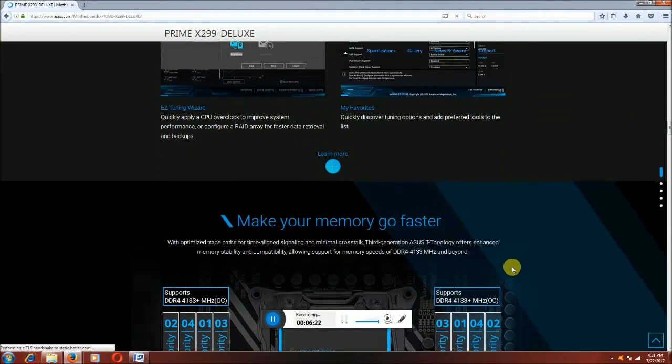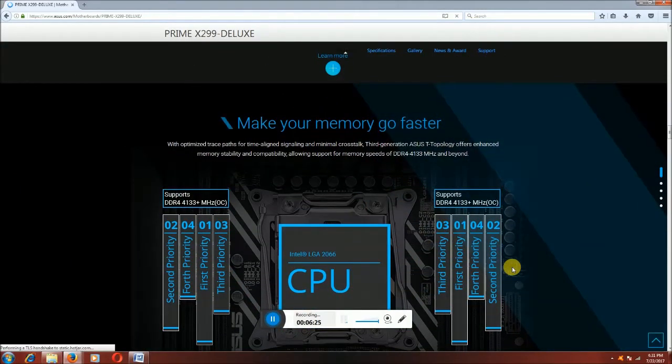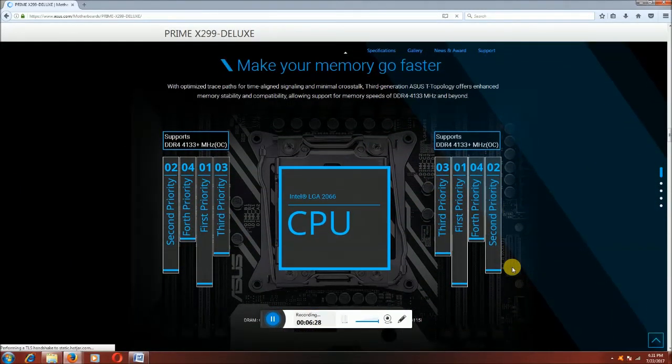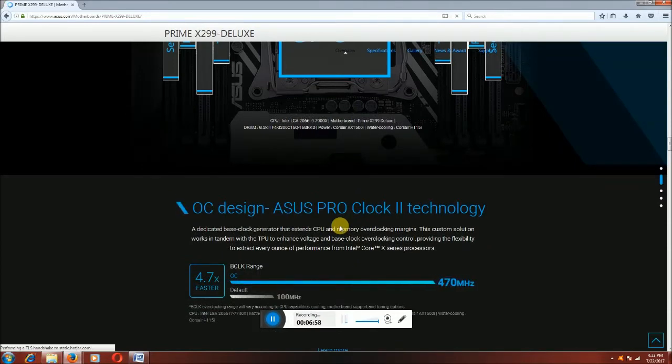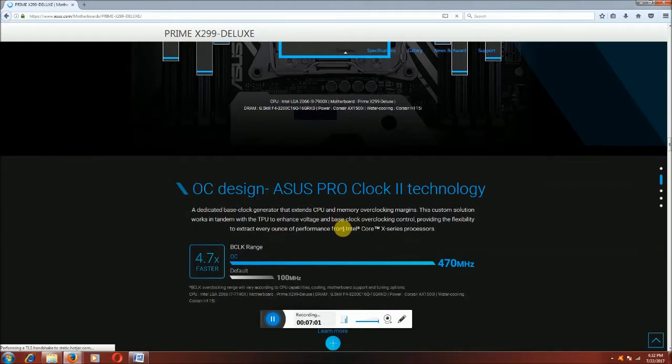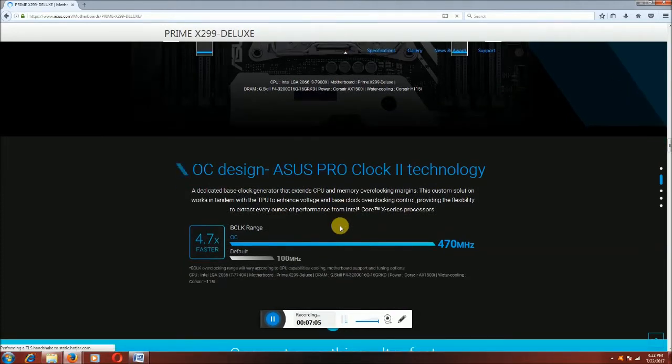Make your memory go fast. DDR4 supporting multiple priorities — first, second, third, and fourth. This is DDR4 4133 MHz OC supported. This is the CPU processing circuit, the latest LGA 2066 circuit.